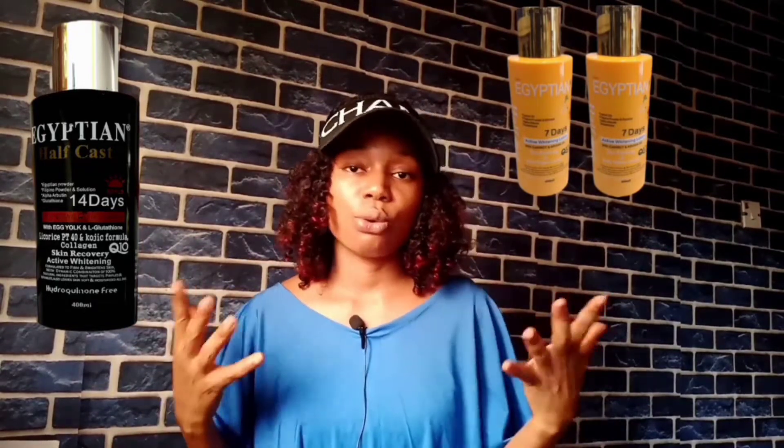Both lotions contain collagen, Q10, and kojic formula. So the two major differences are the active ingredients and that the yellow one is stronger than the black one — that's the main difference. But both are strong lightening and whitening products that can give you up to three shades lighter.